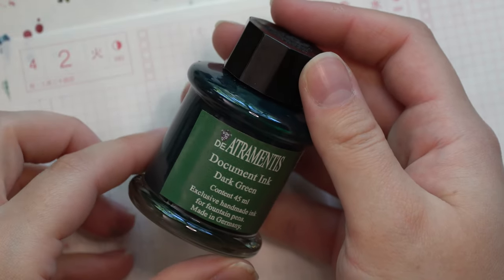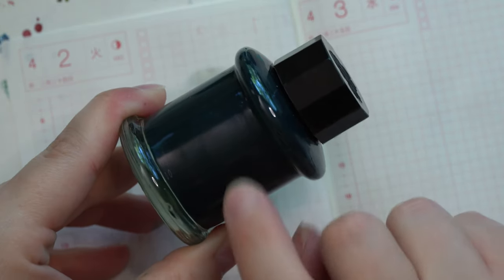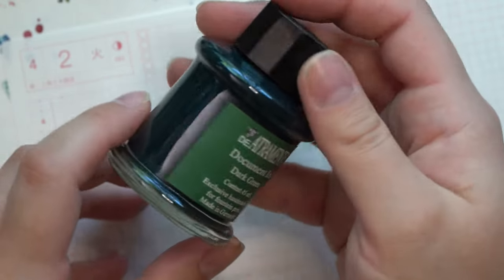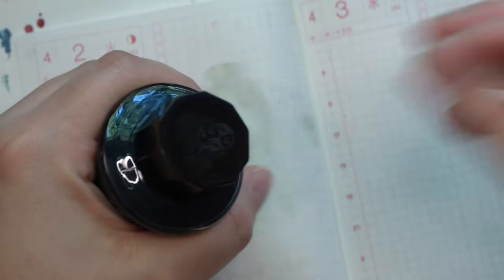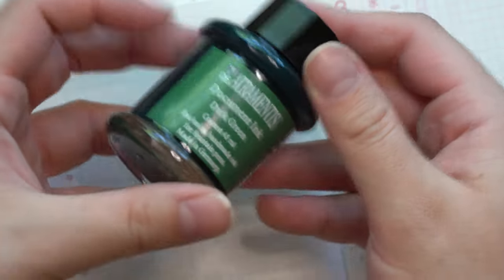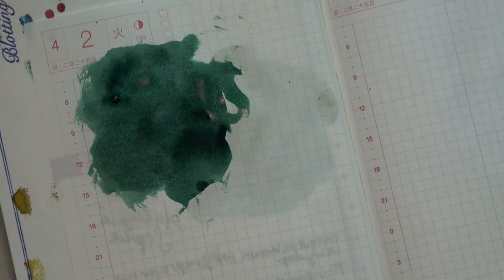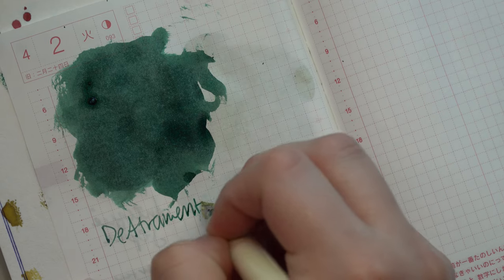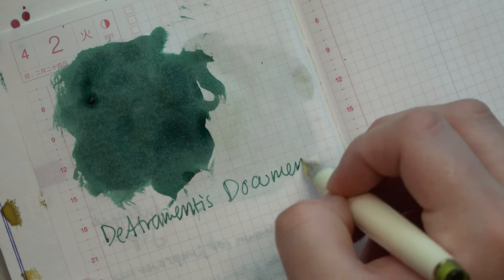Here is the bottle of De Atramentis Document ink in Dark Green. I love the bottles from De Atramentis because they're glass — and the shape of these is really nice to hold. There's a little lip on it which is handy. The color of this document dark green is exactly what I was looking for in a dark green. It doesn't have any shading to black, but it's a nice dark, cool green — very foresty to me. I was really nervous when it bled through the paper on my original swatch, but with writing I haven't experienced any bleed through or feathering.